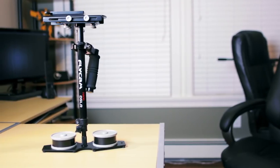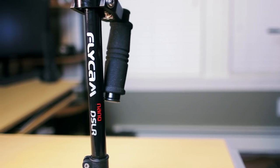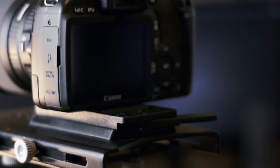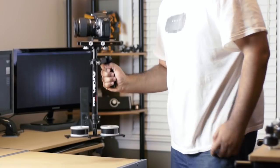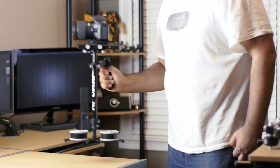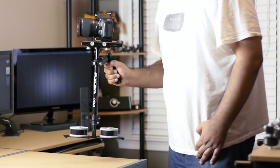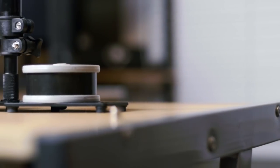Hey guys, how's it going? This is Wajj from the MW Technology channel on YouTube and today we'll be taking a look at the Flycam Nano DSLR edition. This is a Steadicam system designed for DSLR camera bodies. You can also use it for small to medium sized camcorders. It's made in India and we'll take a look at some of the benefits and features of this stabilizing system and see if it's right for you.